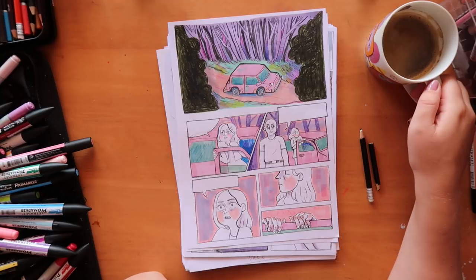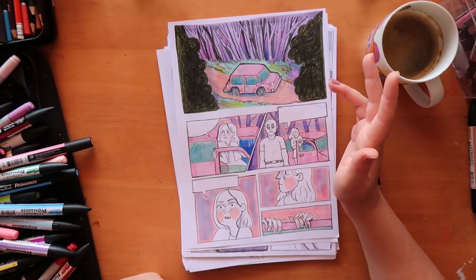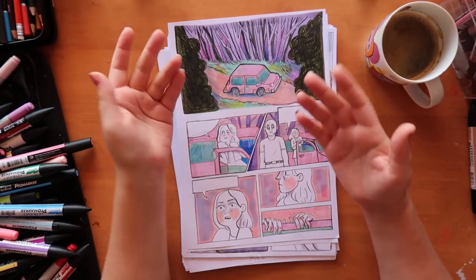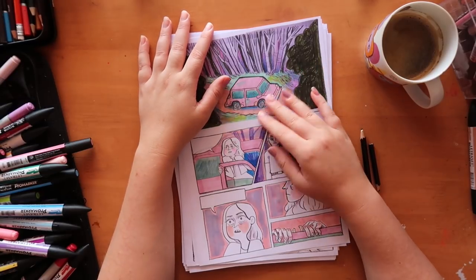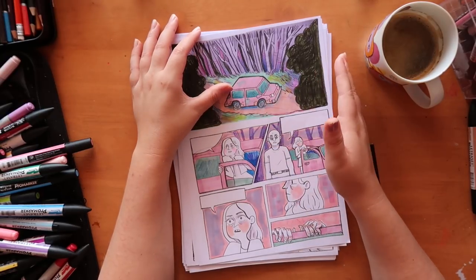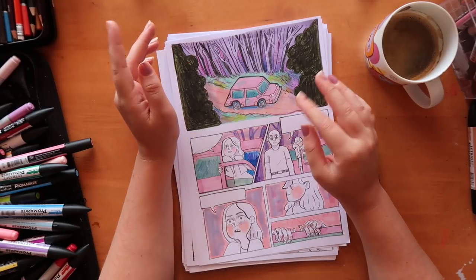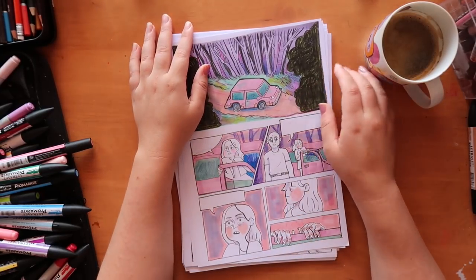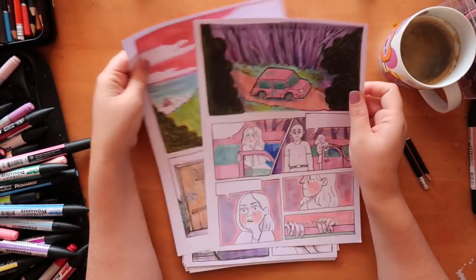Morning everybody, welcome back to The Average Artist channel. I am Steph, The Average Artist, and I am making a horror comic. I'm documenting the whole process from beginning to end — starting from rough concepts to final pages, I'll be vlogging it all. If you want to see those vlogs, there's a playlist in the corner so you can catch up. I was showing you guys the final pages and I'm colouring them.